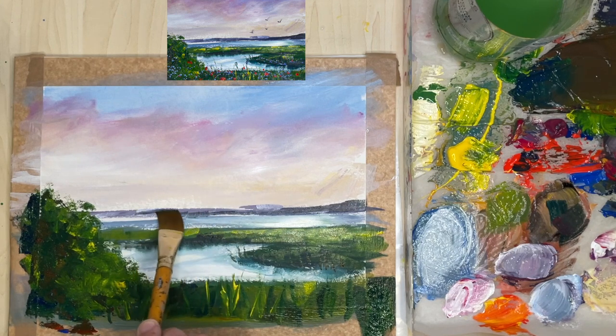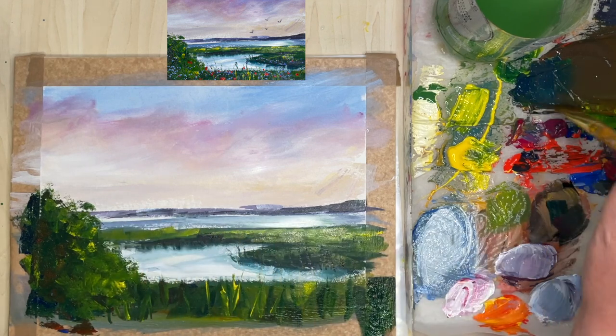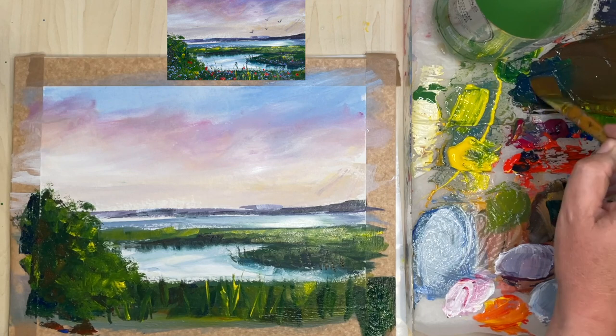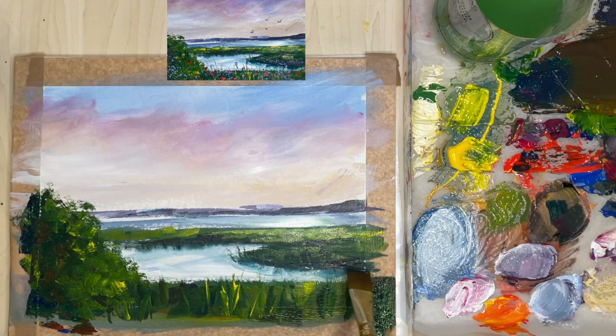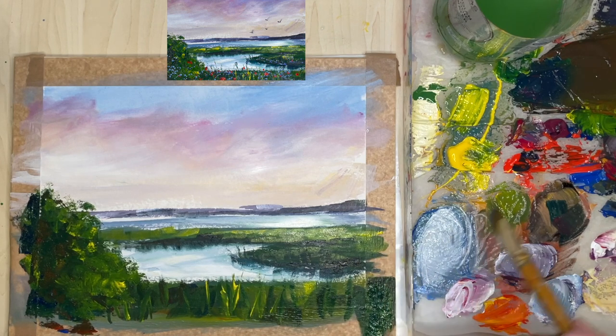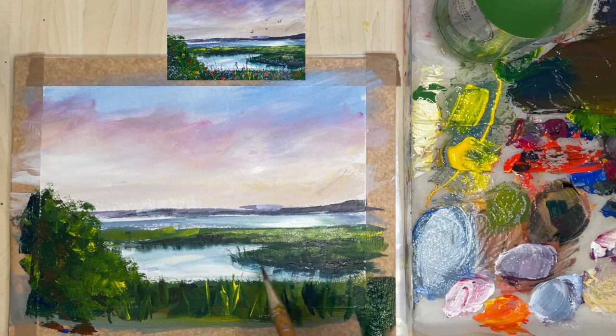I thought I'd paint slightly stronger tones in the distance — it looked almost too pale and I wanted to balance the picture. I've put in a steely grey colour. A way to get a lovely grey is to use a cool blue — cyan blue or Prussian blue — and mix it with a warm red, like cadmium red or Windsor red, or even an orange, then add a little bit of white and you get a beautiful grey. You can also use browns and blues to get grey, but I like that grey with a touch of a violet hue.